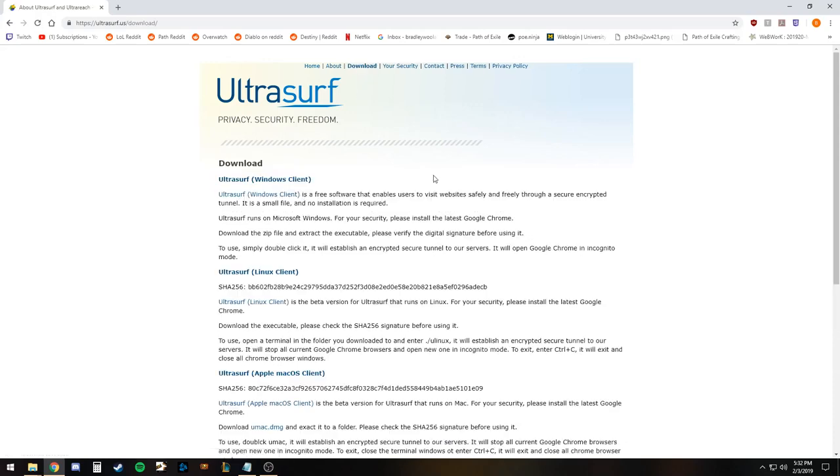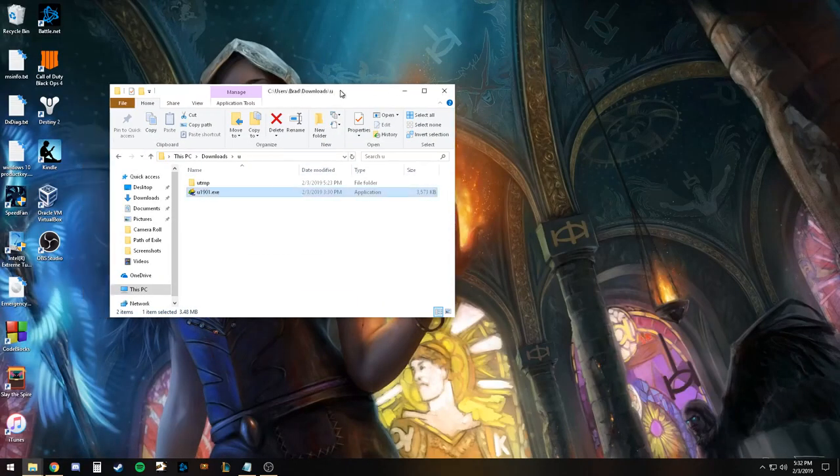In terms of the download, we're going to be using the Windows client because I'm operating a Windows machine. It downloads as a zip file, and then you can just extract it. I put it in my downloads folder, but that's one of the best things about this program — how lightweight it is. There's no lengthy install process. You can literally put it on a flash drive and, within seconds, have it installed on a new machine.